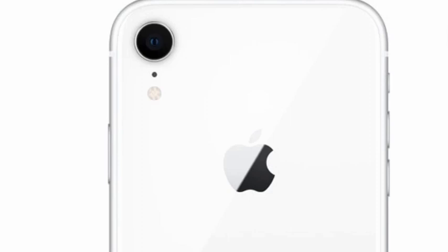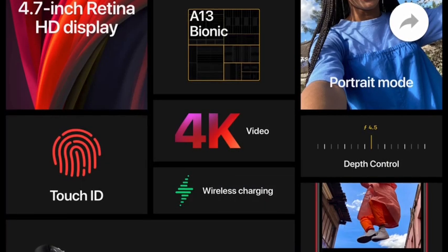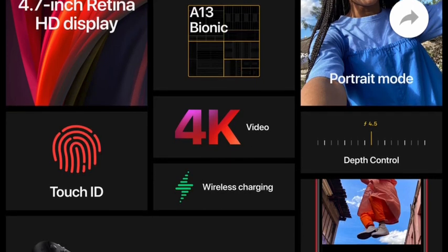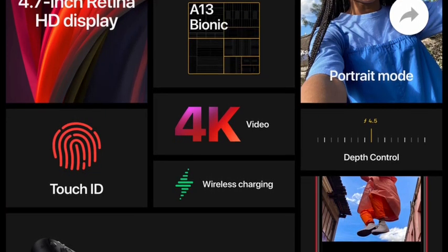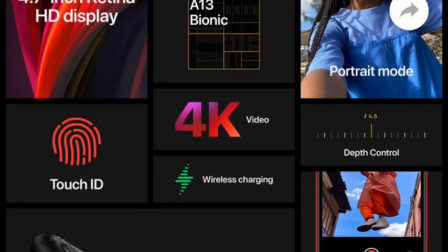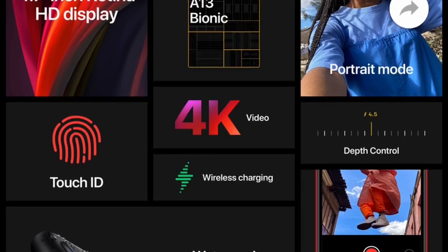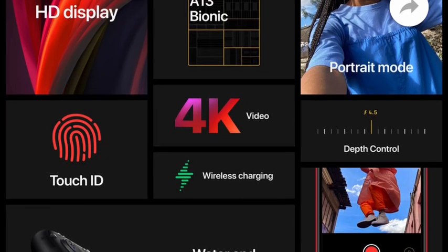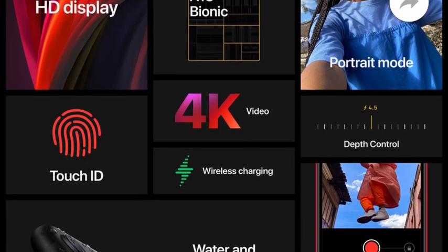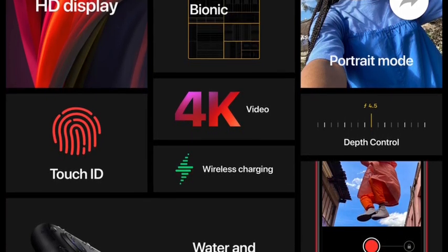There is also a budget for the XR. You can buy the 7 Plus or 8 Plus. There is also a model for Android, iPhone, and iPhone. You can use a model for the latest title. At one time, it has a lot of technology. It has a lot of design.